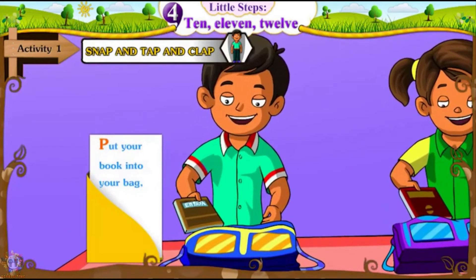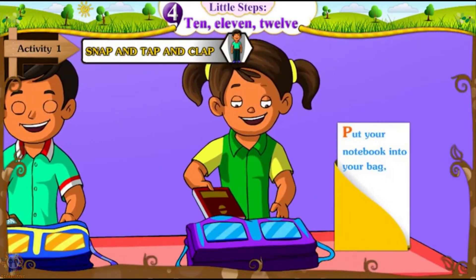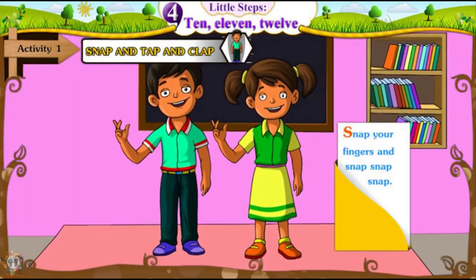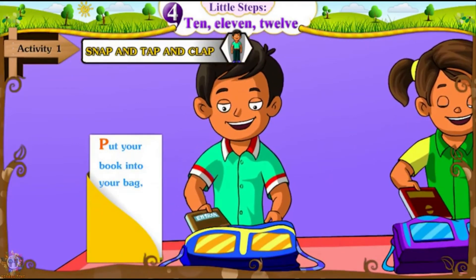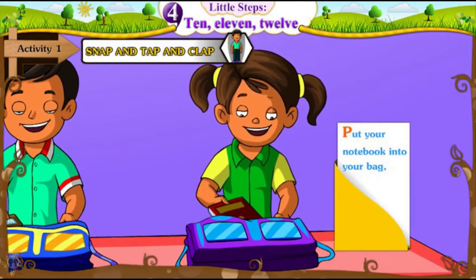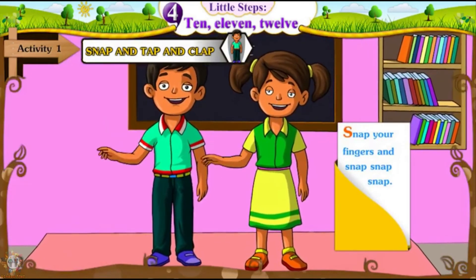Put your book into your bag. Put your notebook into your bag. Snap your fingers and snap, snap, snap. Snap your fingers and snap, snap, snap.